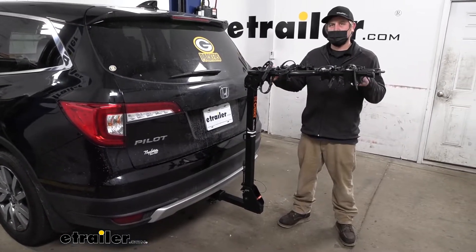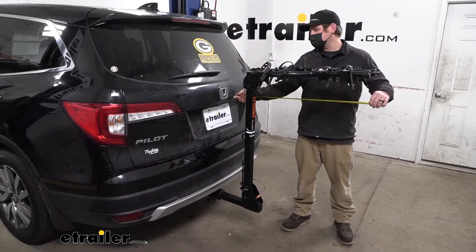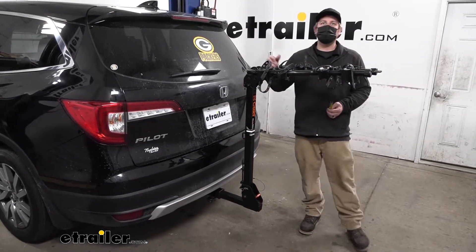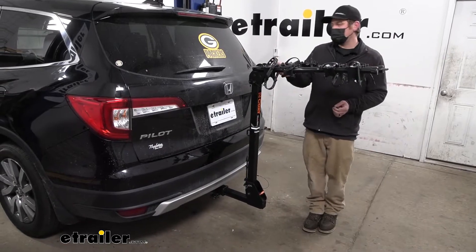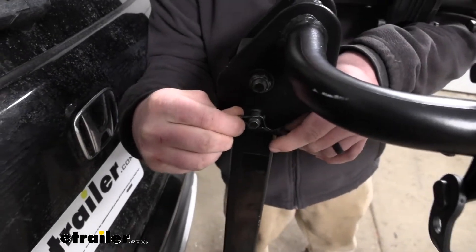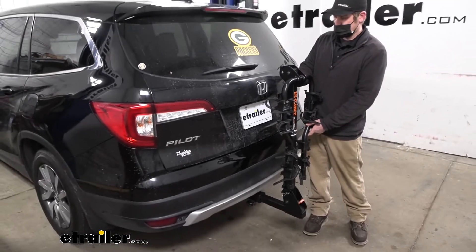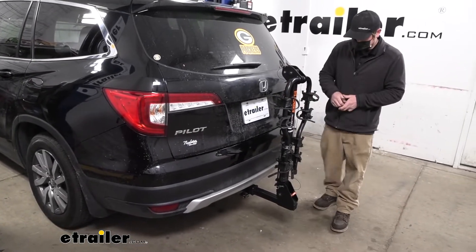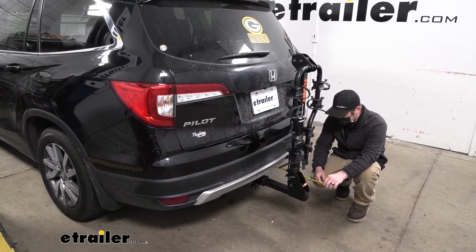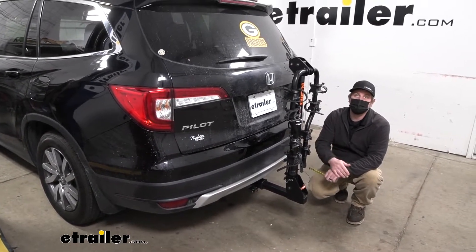Something to think about whenever you have the bike rack on the back of your Pilot is it is going to extend the overall length of it. From the hatch to the very edge, that's going to be right at about 38 and a half inches, so keep that in mind if you have a small garage or are pulling into a tight parking spot. The arms, however, do fold down out of the way to free up some space. With the pin and clip pulled off and the arms swung down, in that position it's only going to add about a foot to the back of your Honda, so it really shouldn't give you any issues even in a small garage or tight area.